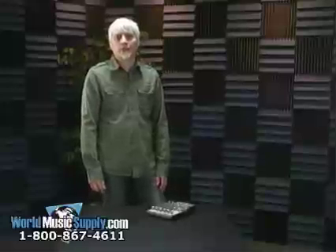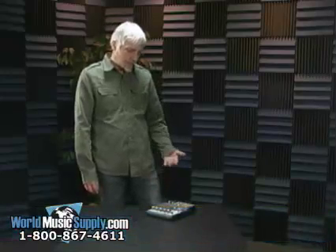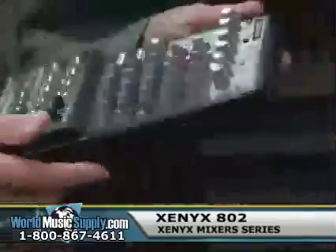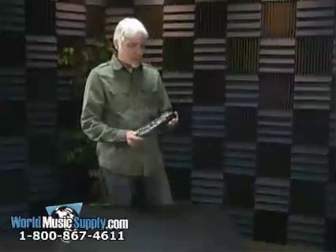Hi, I'm Joe Sanborn with Behringer. I'm here at worldmusicsupply.com to talk about the Xenix mixer line and we'll be talking about the Xenix 802 mixing board. It's a very compact size, perfect to fit into a laptop bag or backpack — a very portable mixer.